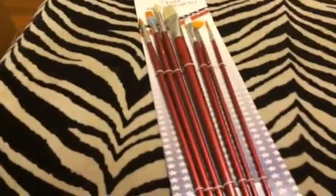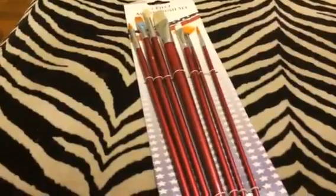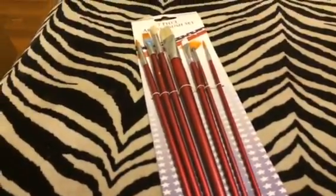It's great for somebody who's a beginner or someone who's looking to expand their paintbrush set. You can check out the full review and more information in the comments.